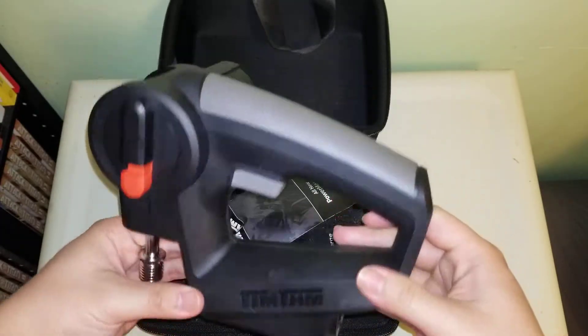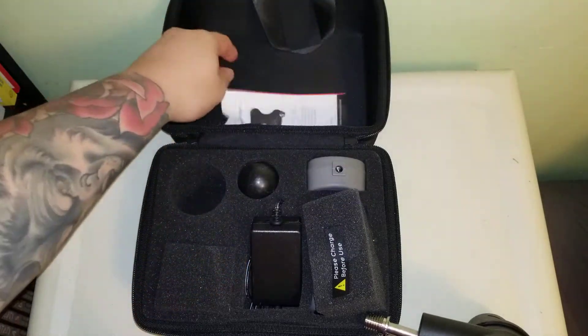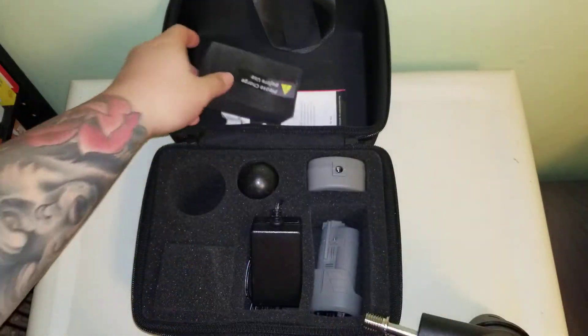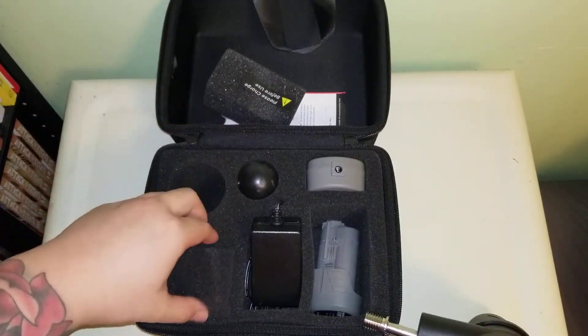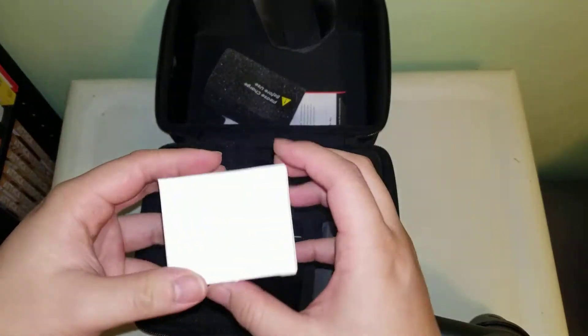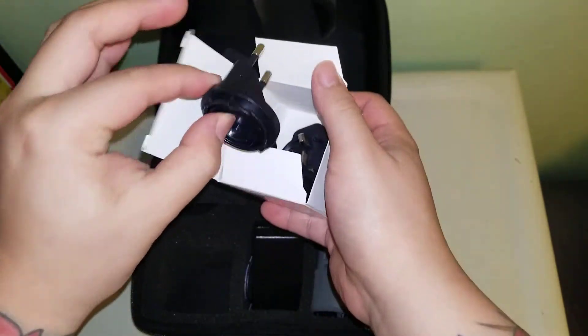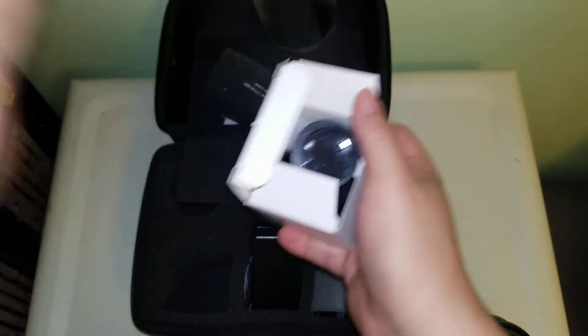Okay, so here's the massager itself. A little pamphlet, charger, the rubber tip. I think this is different types of outlets — yes, different types of outlets for wherever you are in the world.